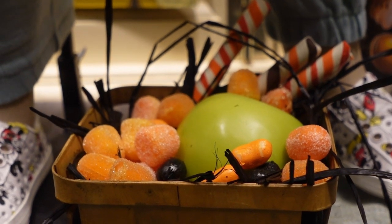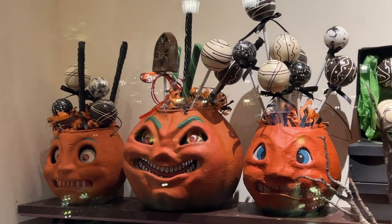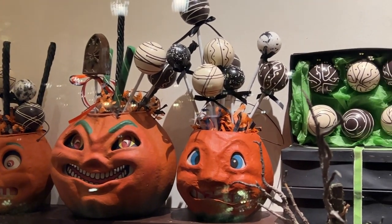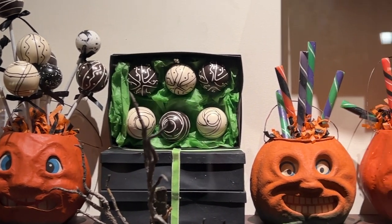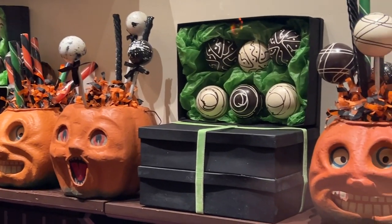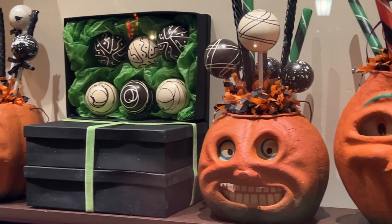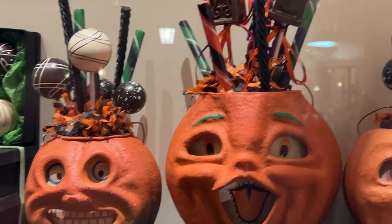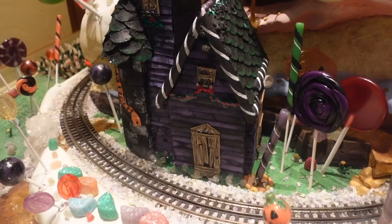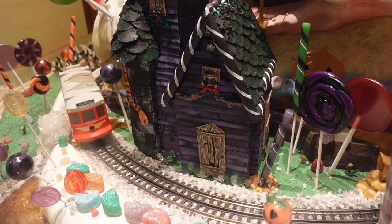Our first tip is Halloween candy — telling a story with delicious seasonal treats. Here we see some pumpkins, but what's inside of the pumpkins is what tells the story. Cake pops, candy sticks mixed with some confetti, bringing on the orange and black and letting everybody know that the Halloween season is back, and a great excuse to bring back that old candy bucket.